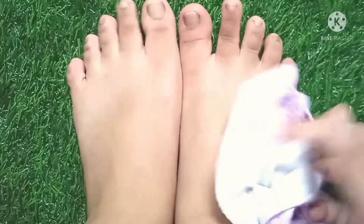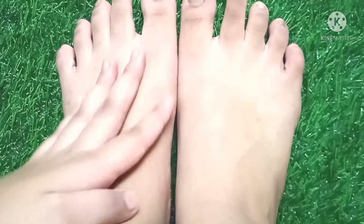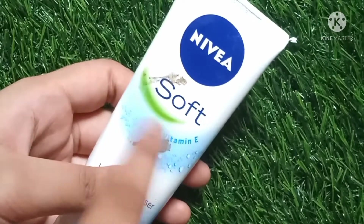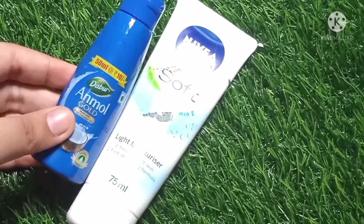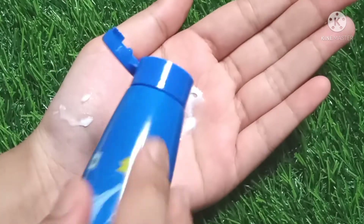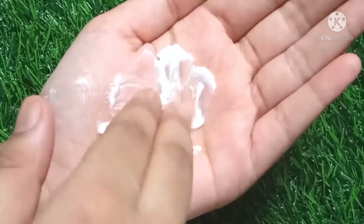Now wash your feet and wipe with a towel. Look how your feet have become so smooth and look pretty. Our last step is moisturizing. For moisturizing, take one moisturizer and a coconut oil bottle. Take one spoon of moisturizer and two to three drops of coconut oil and mix them gently.